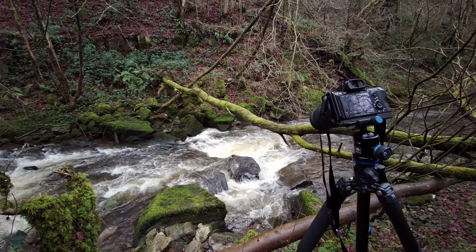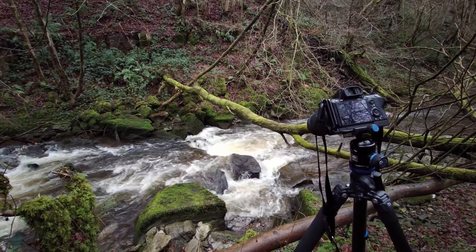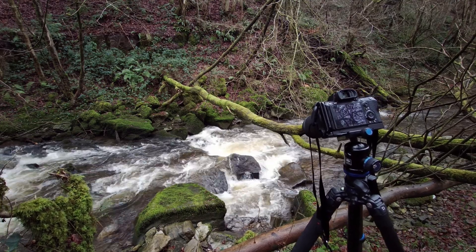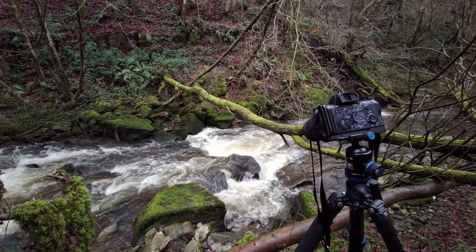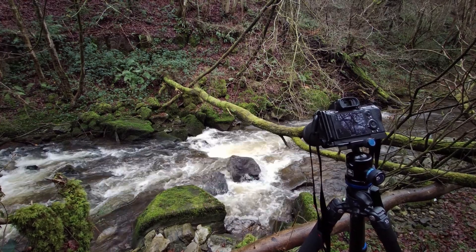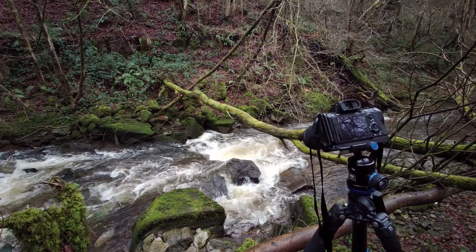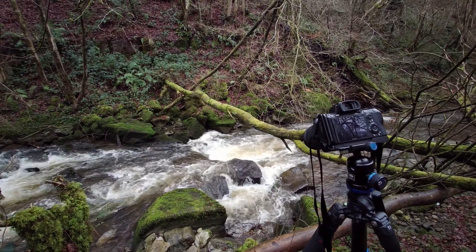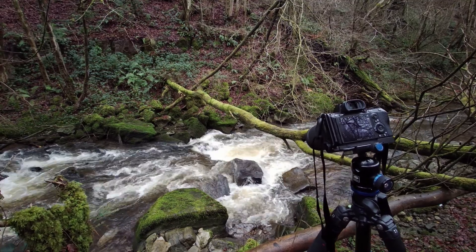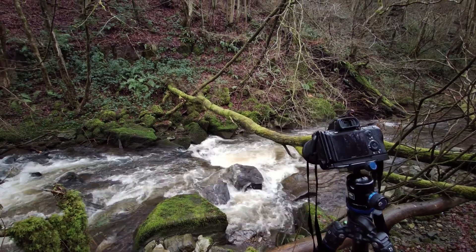I came over here about 20 meters back and I found these huge mossy rocks, and another spot where the water is just jumping off the rock. There is a tree hanging over the river and it's kind of framing this composition really nicely.